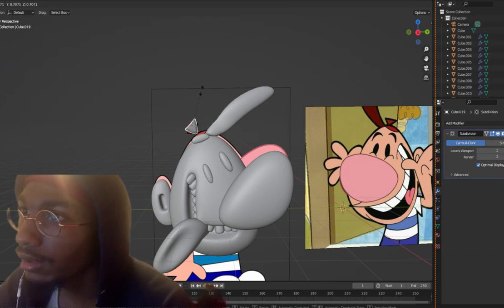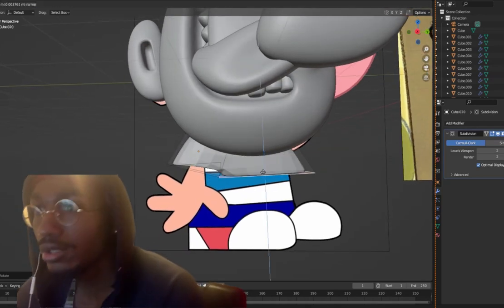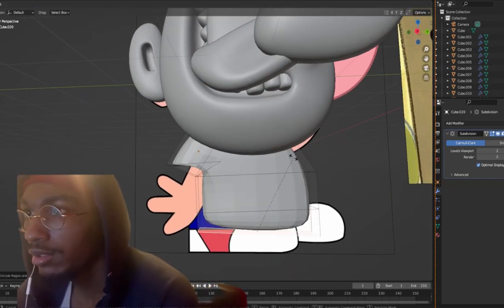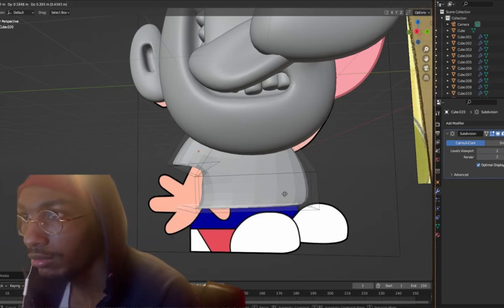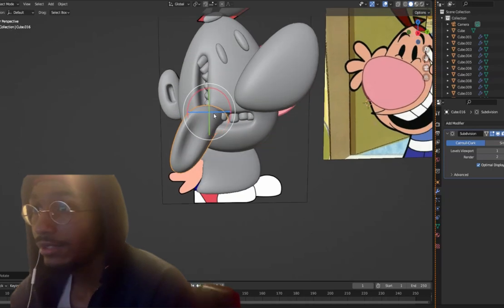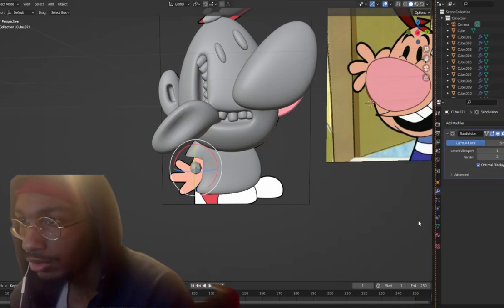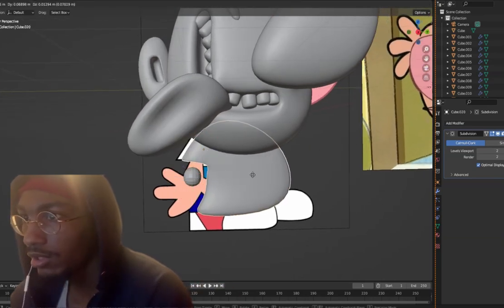I had to move his tongue out the way — I couldn't see his shirt. The shirt is pretty easy, it's going to be all connected. I'll zoom in right here, bring this up, bring this over. The majority of the shapes I use I do start off with a cube — it's just easier that way. I'm going to move this over so I can see his hand.